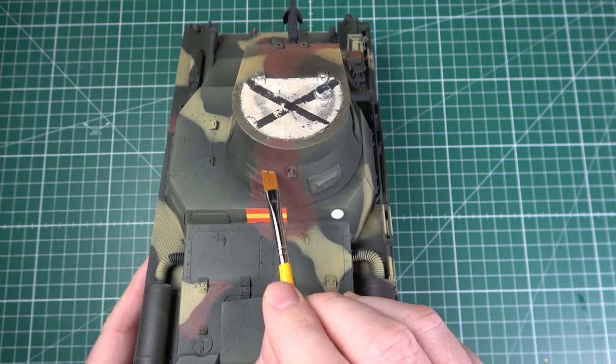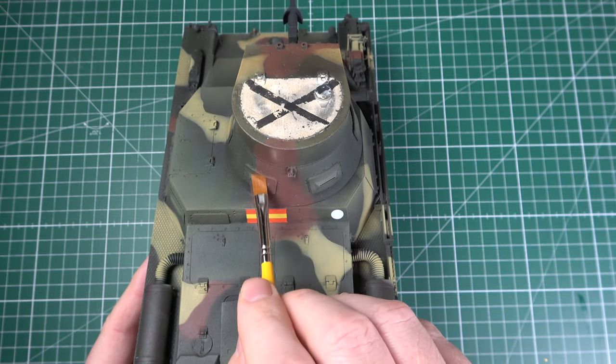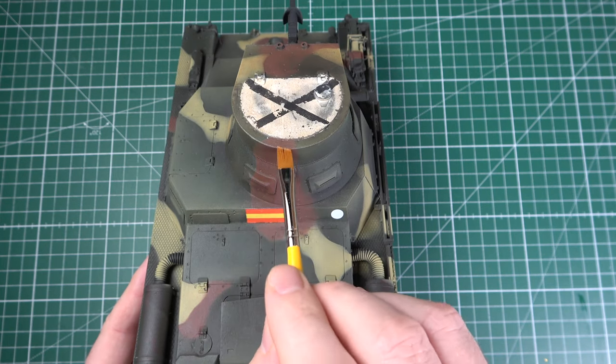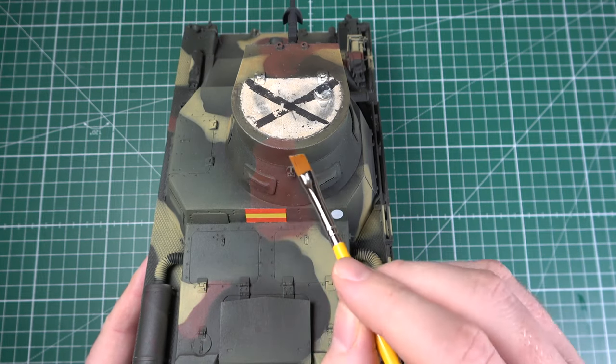The filter is extremely easy to control, even on vertical surfaces. Unlike with a wash, you can spread it gently with the flat of the brush — capillary action isn't going to do anything for you.